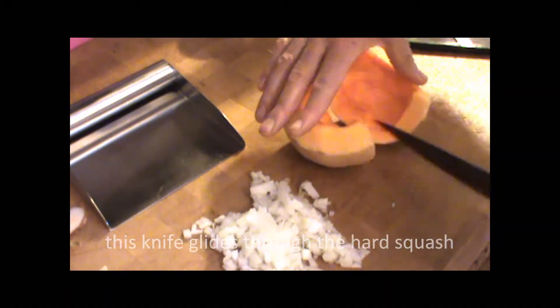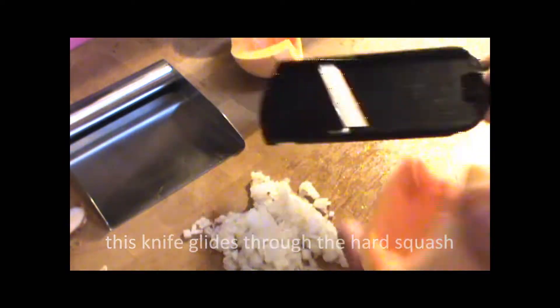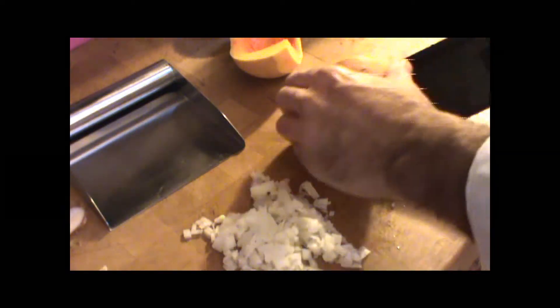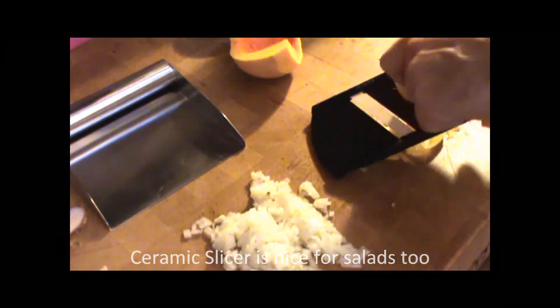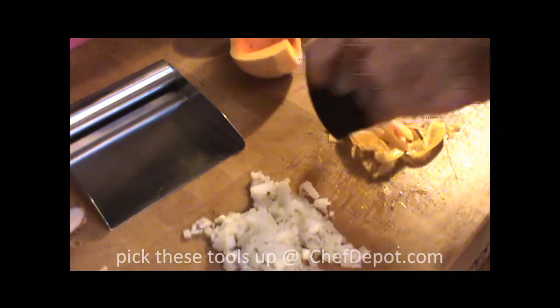This butternut squash here, I'm going to be using this ceramic little baby mandolin — a couple of quick slices. I think it's beautiful, fast.